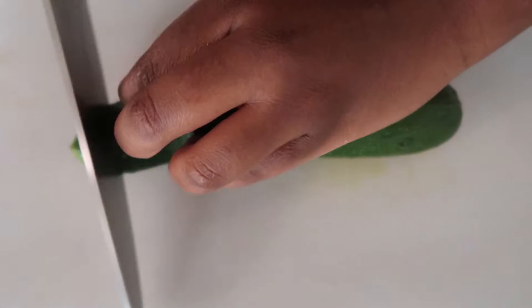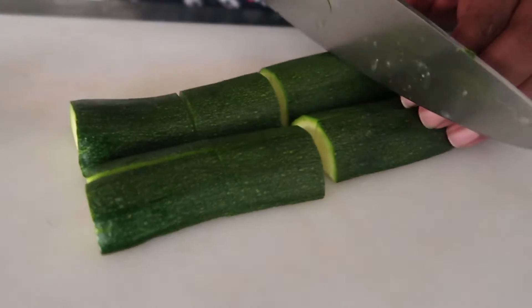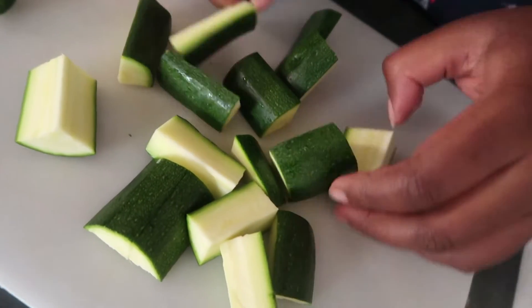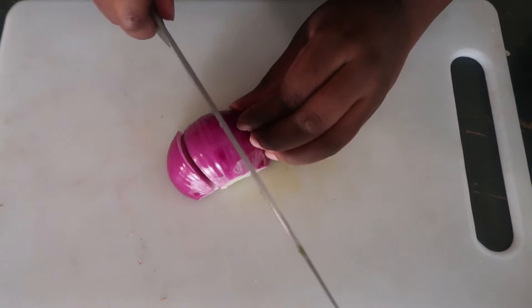For the vegetables, I'm going to be using some courgettes. I went ahead and cut off the edges, then cut them into half and into big chunks. I'm also using some onions which I did the same thing — peeled, cut in half, and cut into big chunks.